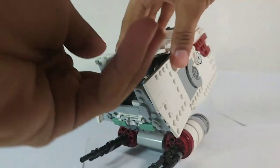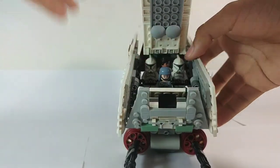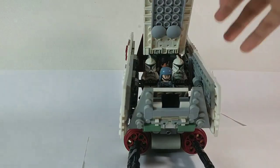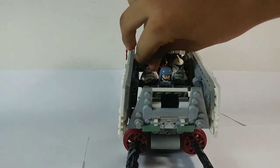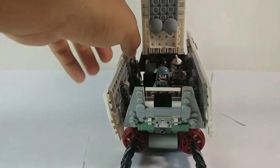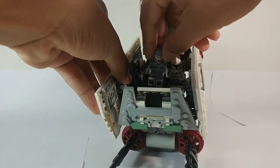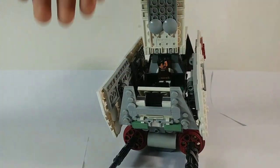You can open this up. I'm going to try to show you a better view — these side panels kind of open up a bit, but it's not that much. On the inside we have two clone troopers, which I'll try to remove. They have seats — they're not just sitting there. You have the pilot, another clone trooper, and the Jedi Knight.